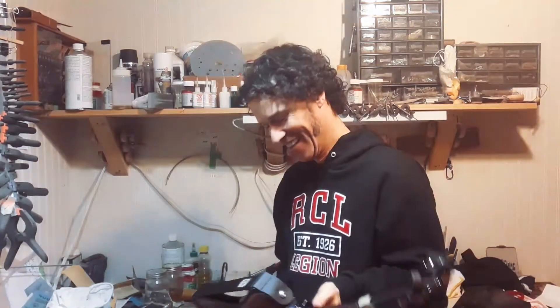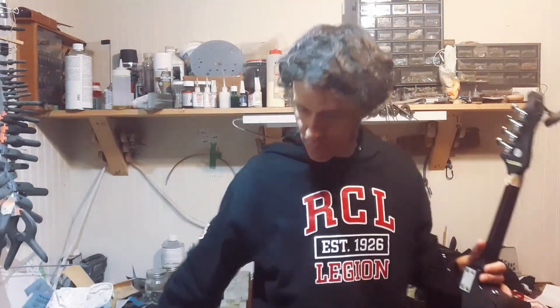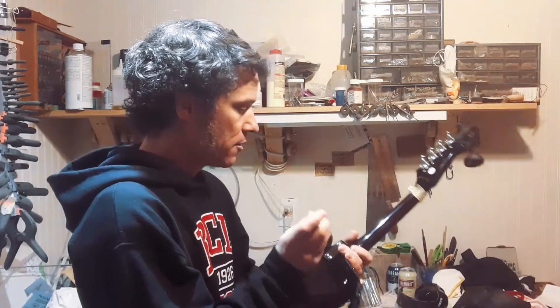I thought I'd do it real quick, and then I was like, hey, people make videos about basic guitar repair stuff all the time — so I'm going to make a video about how to shim a neck. I know that 90% of you probably already know how, but there's probably somebody who's never done it before.